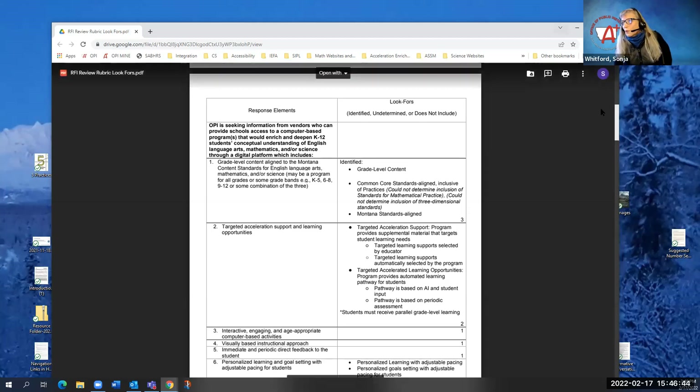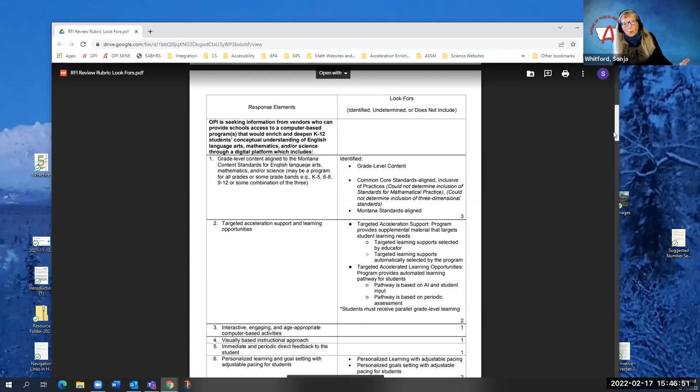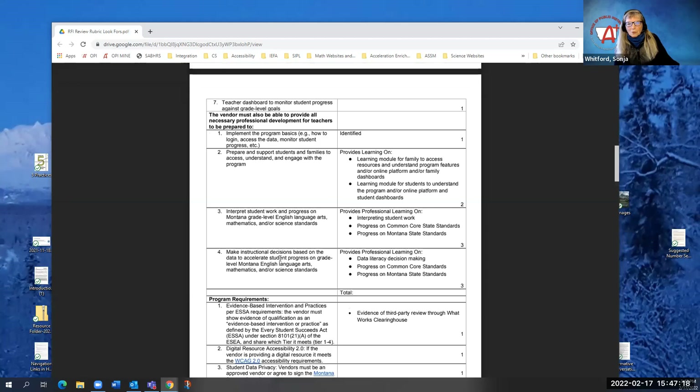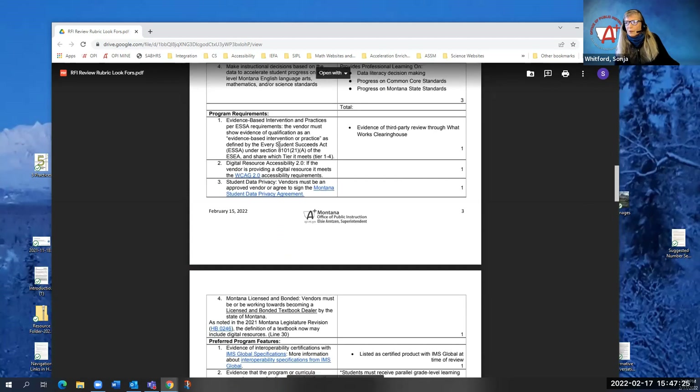This rubric was developed to support our review process. Looking at the left side, those are the rubric items. Within each scope, they were divided into four sections: first, criteria — those curricular components important for either supplemental in scope one or complete comprehensive core programs in scope two. Second, professional development and possible aspects of PD a vendor might provide. Third, program requirements. And fourth, preferred program features. So each scope has these four sections.